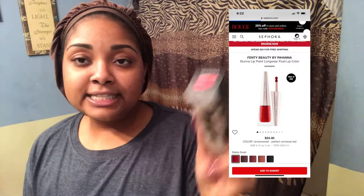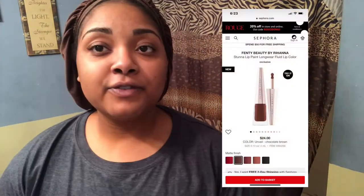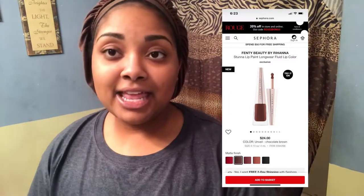Hey guys, welcome back to my channel. My name is Daijah J. Today's video is about the Fenty Beauty Stunna Lip Paint in red — uncensored. I did the other one, the brown one, in another video, so check that out. Go ahead and like and subscribe to my channel; I post videos every week.